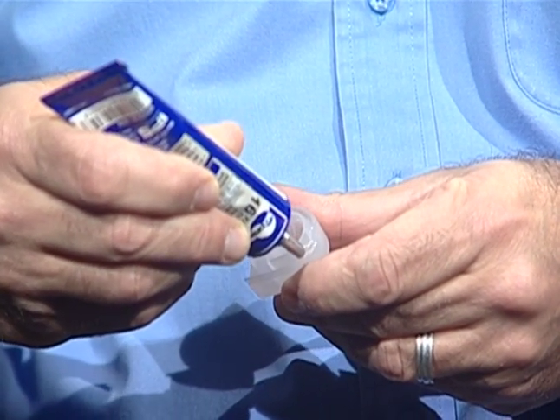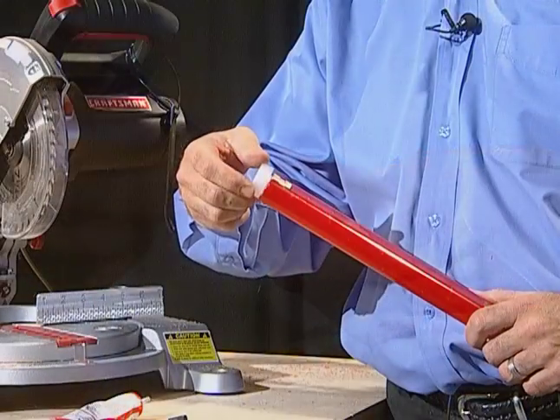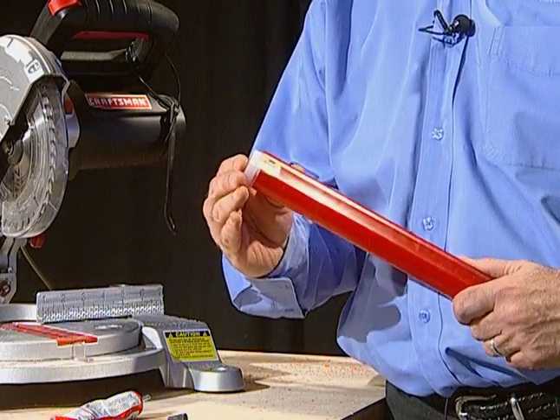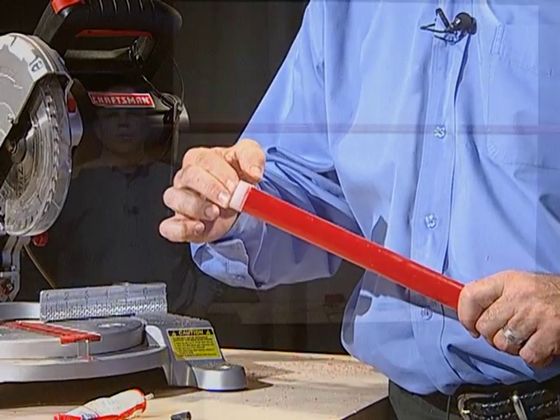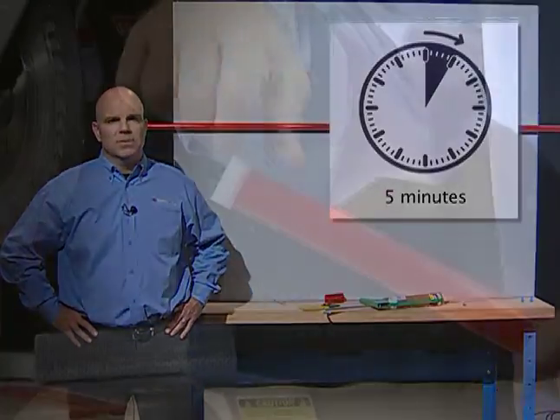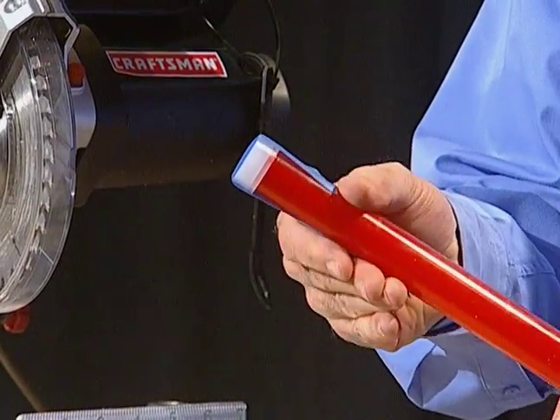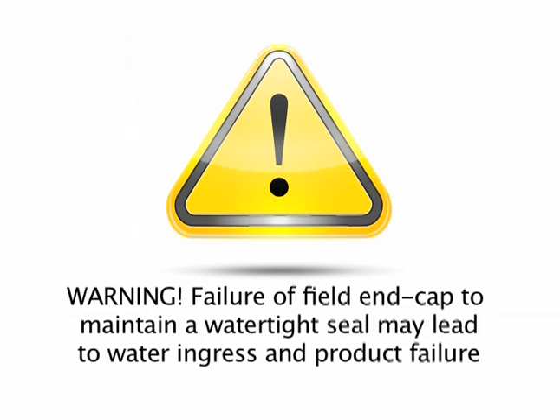Do not use silicone or other solvents or adhesives. Press the end cap onto the extrusion and make sure it is aligned to cover the entire extrusion opening. Hold a light amount of pressure and let it dry for at least 5 minutes. Masking tape can be used to maintain pressure on the cap for the curing period. Warning: failure of field end cap to maintain a water tight seal may lead to water ingress and product failure. Field end cap must create a water tight seal. All debris must be removed to promote a good end cap bond and to avoid electrical failure.